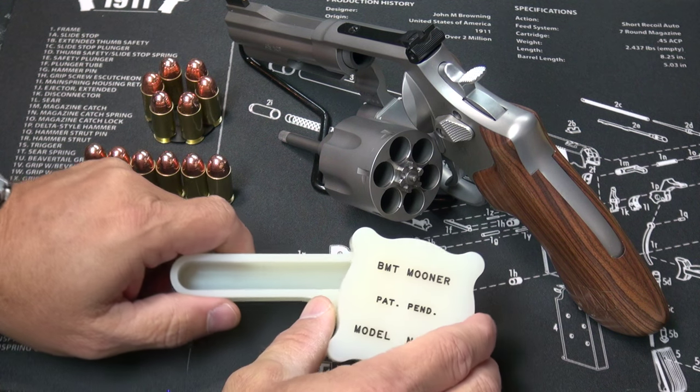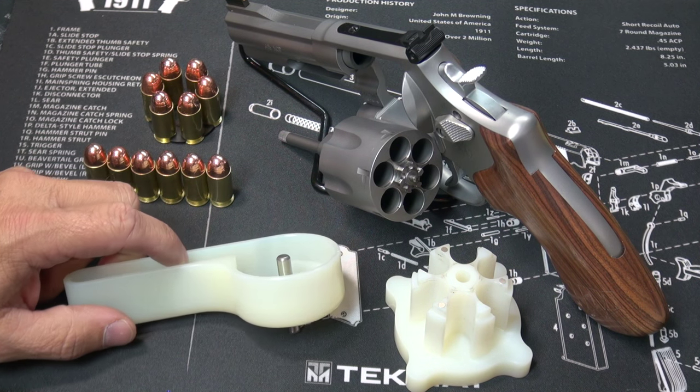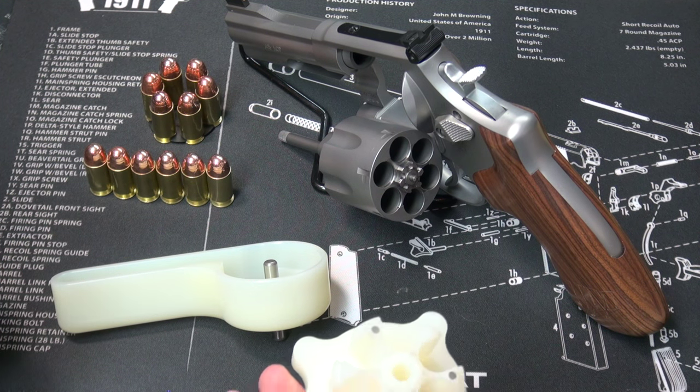This tool is a little expensive — at about 90 bucks for this particular model, it's not for the casual plinker. But if you're a competitor who uses a revolver or you're a serious shooter, you may want to consider this.